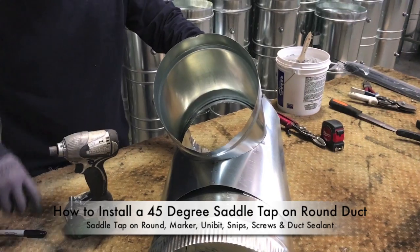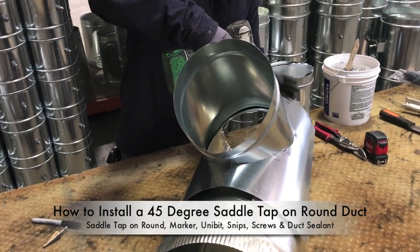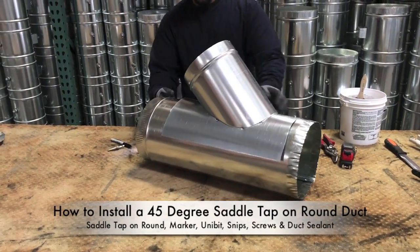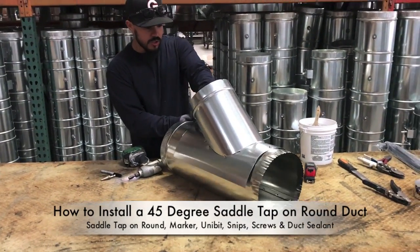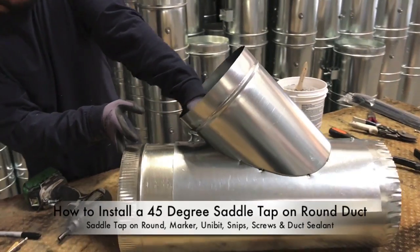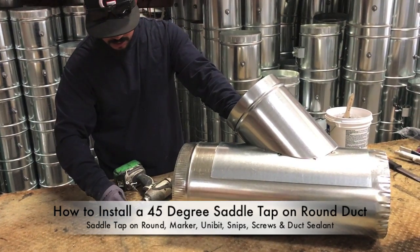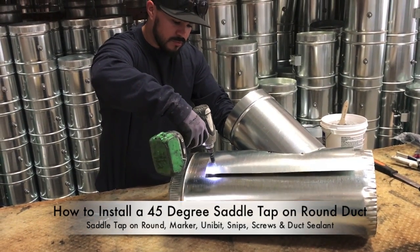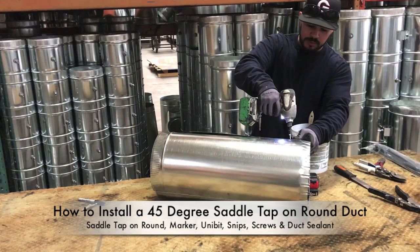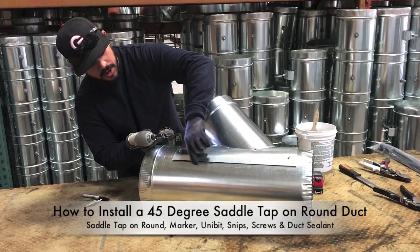Grab your drill and screw in on the back side — that locks it in place. If it starts moving around, at least you have it pivoted in the center. Then look inside, maneuver it so it's centered, reach your hand in, and curl your fingers around the inside of the duct to lock it in place. Hit it in all four corners. After your second screw you can let it go a bit — it's already locked in. Put screws in places that are going to start to create a tighter seal.